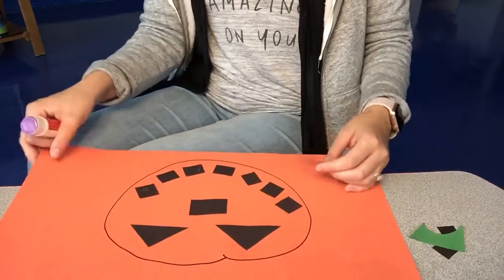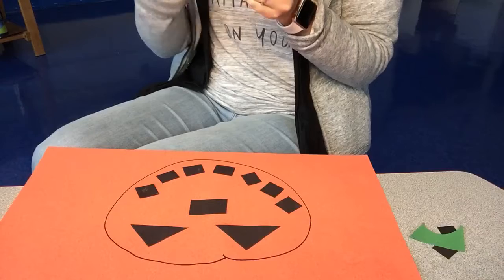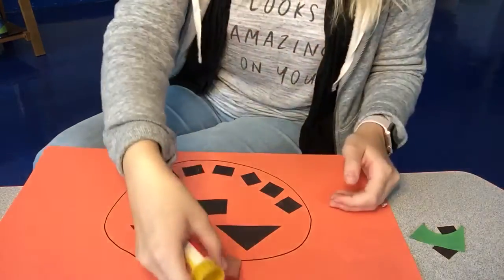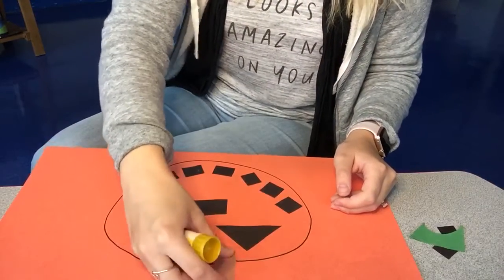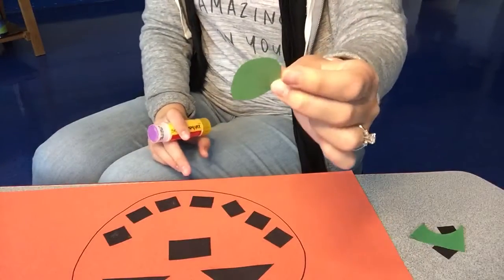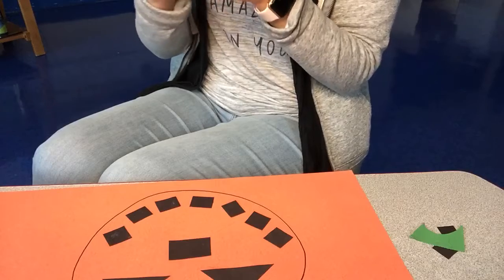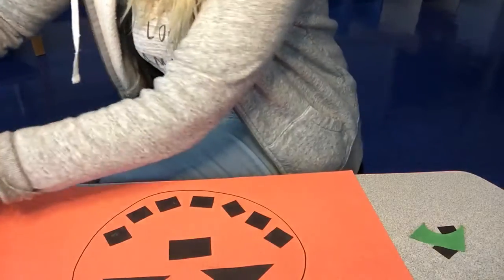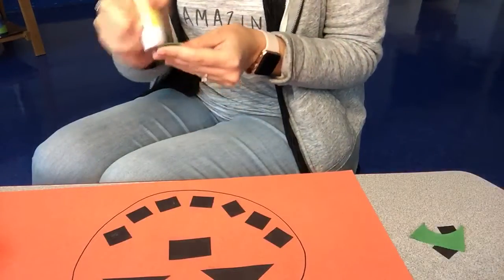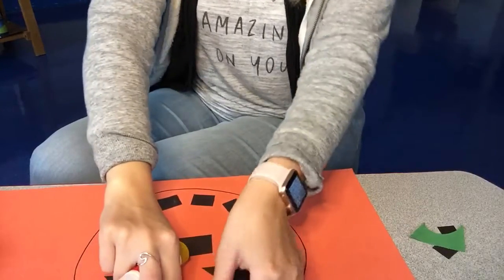All right, I'm ready to add some more details. I'm gonna add a rectangle shape for a stem. Remember friends, your jack-o-lantern does not have to look like Miss Story's. It should look different because we're all making different jack-o-lanterns. And last, I'm gonna add a little leaf on the stem, because we know pumpkins grow on vines — they have those big leaves on them. So I add an oval shape to my jack-o-lantern.